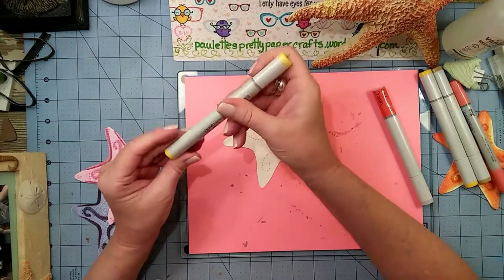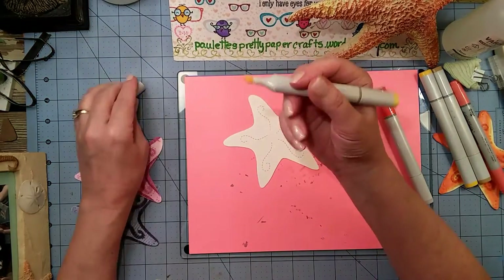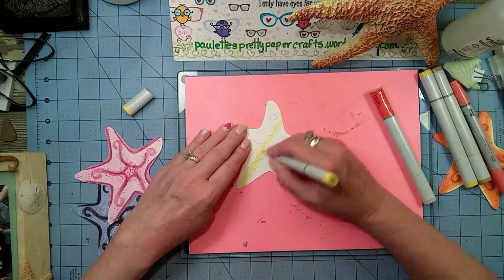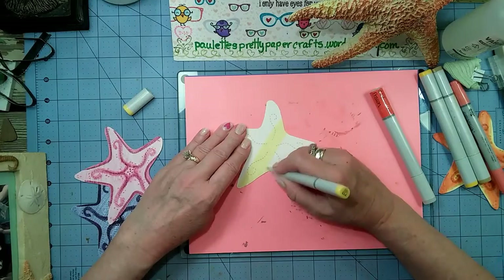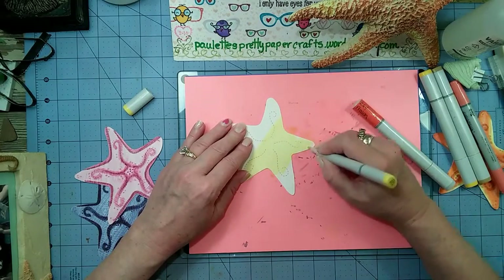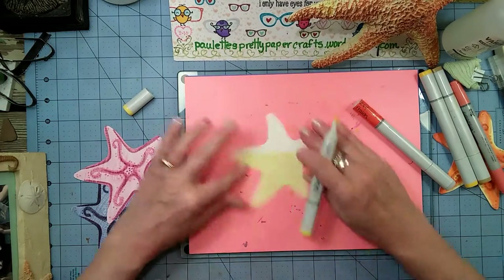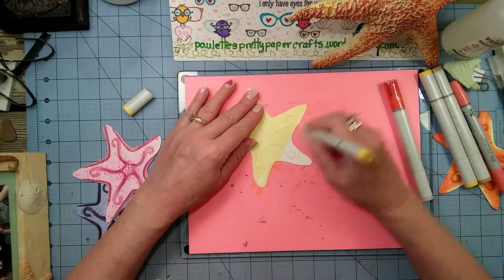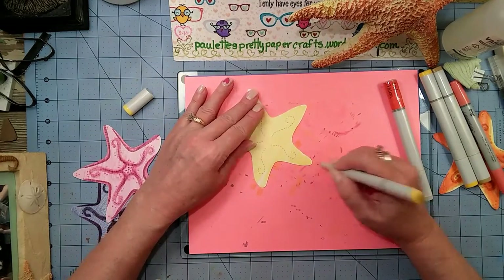We're going to start with some Y13 and I'm going to use the chisel tip and just throw this color on here. This to me is the easiest way to do it - go ahead and put your lightest color down first and then you can build up and add darker colors from there. That's what makes this a pretty fast project.